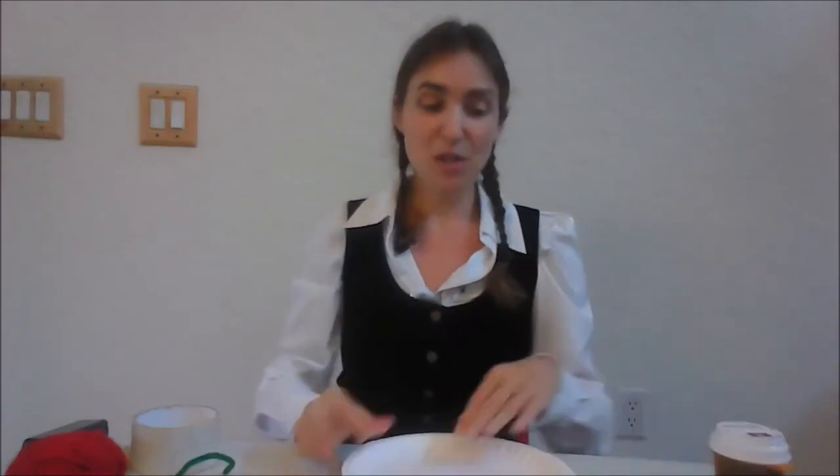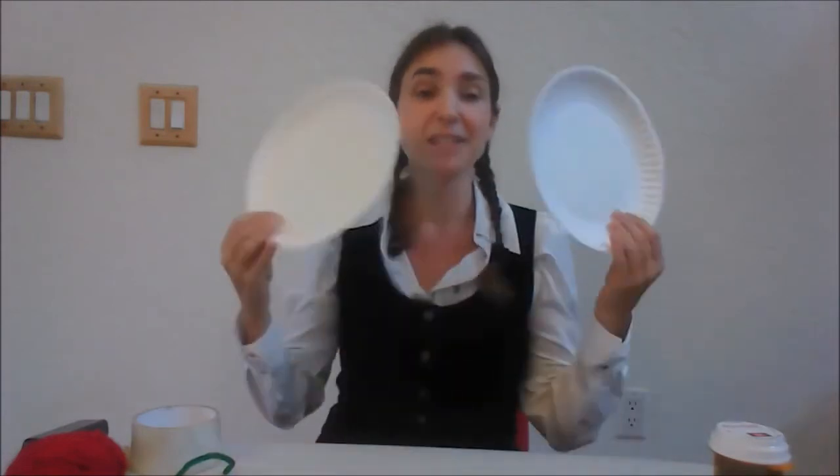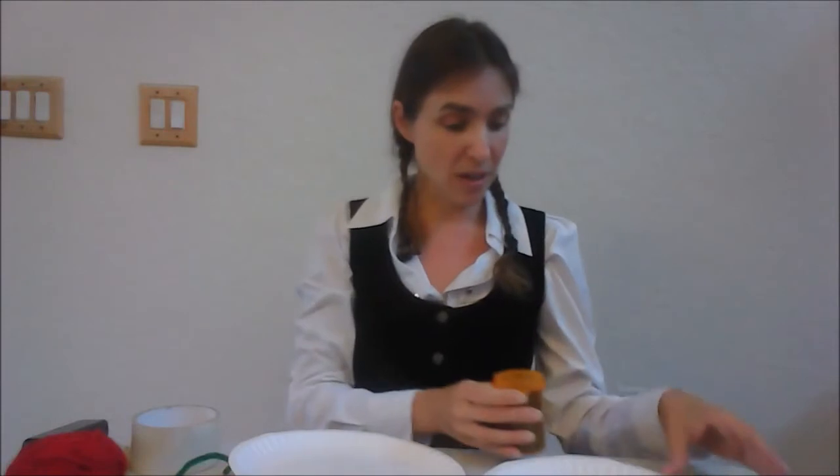So now we're going to move to version three. If you don't have any jingle bells, this is the version that you're going to use. Here's what you'll need: two paper plates. And then we need something to put inside. So what I have here are some dried black beans. You can use rice, you can use pennies, you can use any sort of metallic object that you find — so you could use paper clips. Whatever you have, just use that.